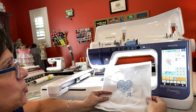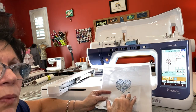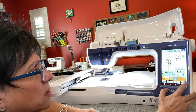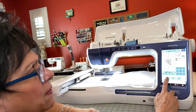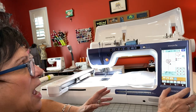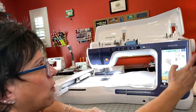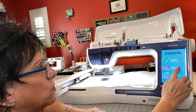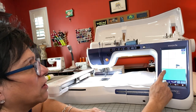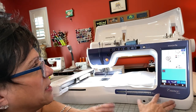There you go — there's your embroidery and your embroidery machine. Now if I wanted to save this because I really liked the way it looked, I would go into my memory and put it in the pocket of my memory. Now it is saved in there. If I wanted to use it again, I would go home, go into embroidery, look into my pocket, and there it is — pull it up and I could use it again. That's how easy it is.